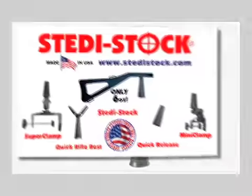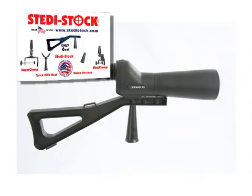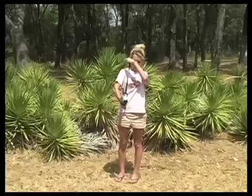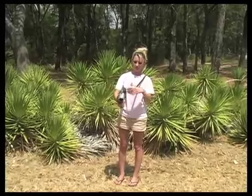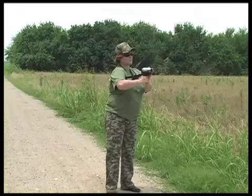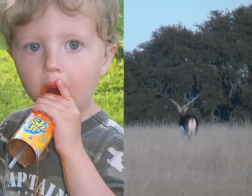Introducing the SteadyStock camera, rangefinder, spotting scope, and video camera stabilizer. Ultra lightweight, the SteadyStock comes with a shoulder strap to keep your camera, rangefinder, spotting scope, or video camera always at hand and ready for action, eliminating arm fatigue.